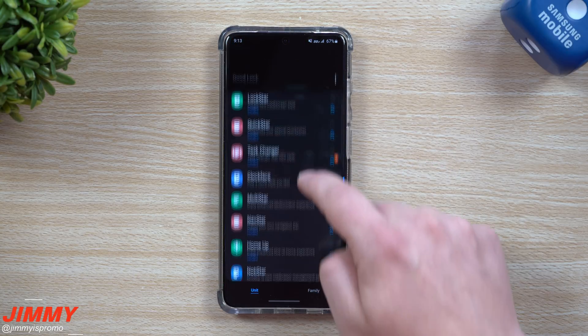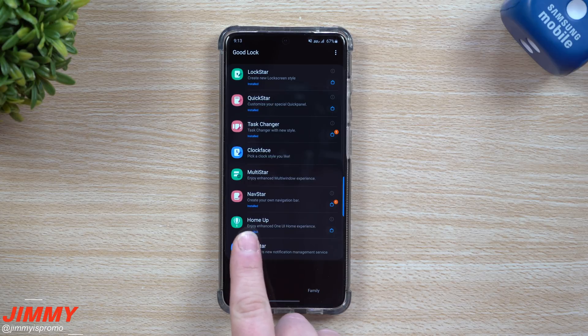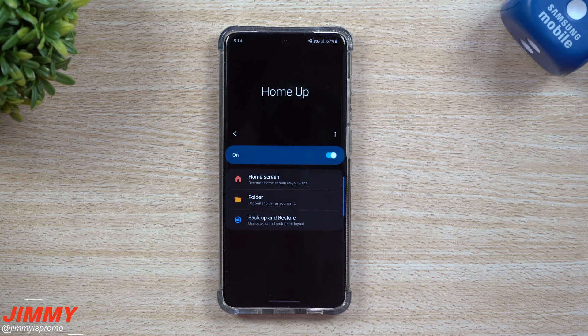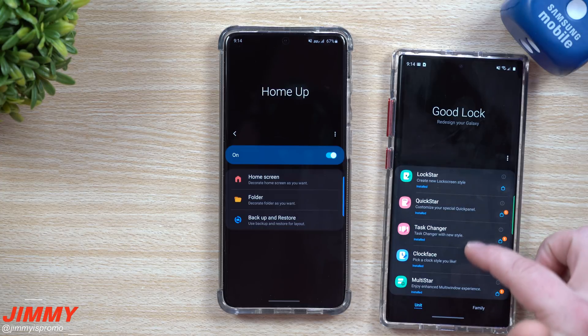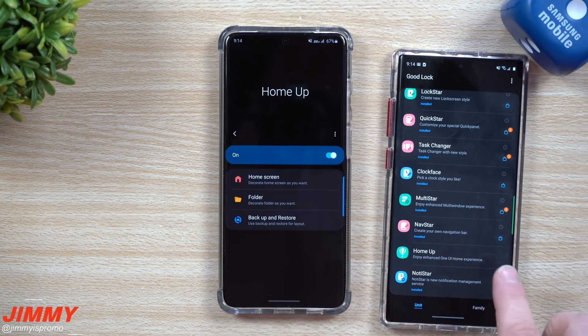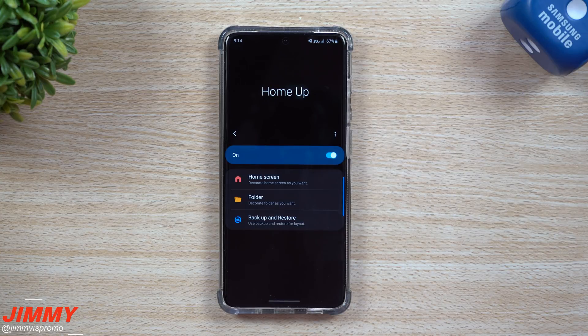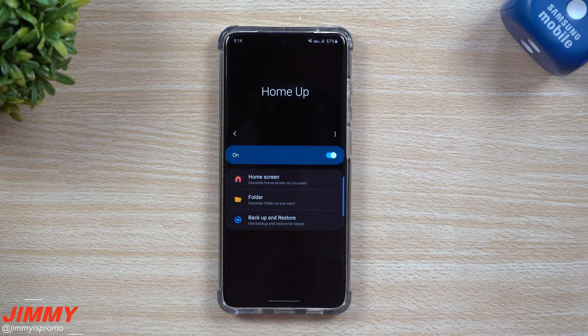Hey everybody, welcome back to Jimena's Promo. Today we're going to talk about a brand new addition to Good Lock 2020 that just showed up this morning, and it's called Home Up. This is a way that you're able to enhance and further customize your One UI Home experience. It's not only on the Galaxy S20 series - I took a look at my Galaxy Note 10 Plus, which is running Samsung One UI 2.1, and Home Up is there as an option. As long as you have your Samsung Galaxy phone updated to One UI 2.1, it'll show up.